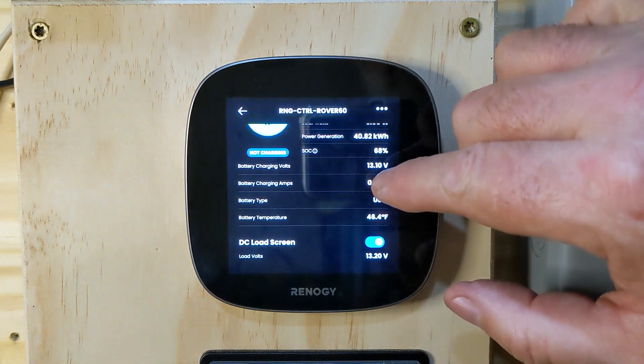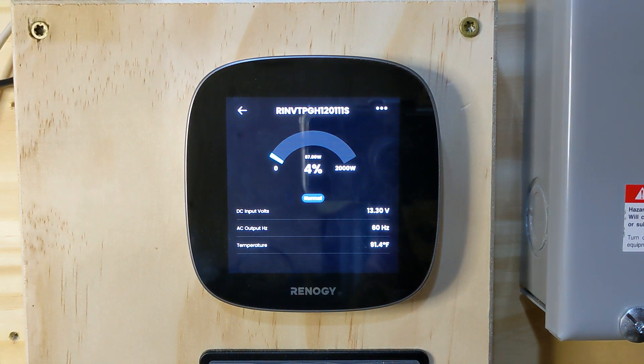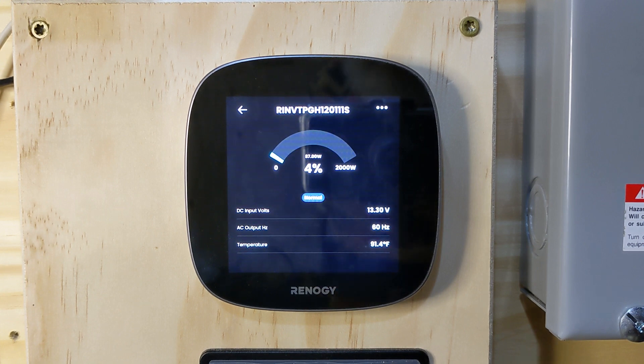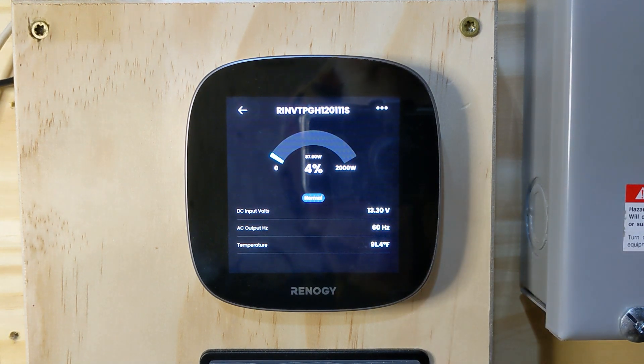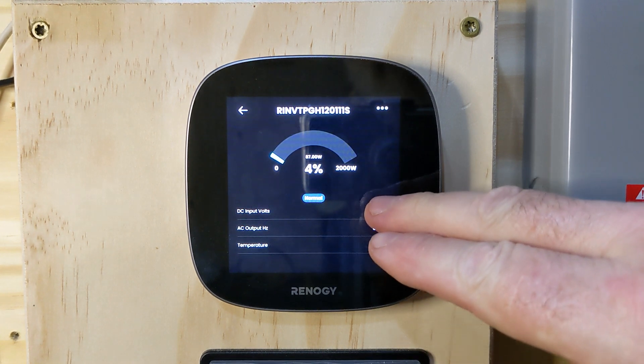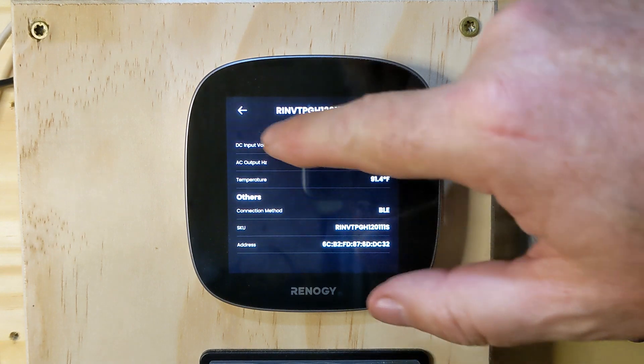From there we can't do much more, so let's check out the inverter. The inverter is doing very little right now — I just have a couple things charging off it like my laptop and a phone, so it's pulling about 87 watts, about 4%. It's a 2,000-watt Renogy inverter. I'm looking at 13.3 volts, 60 hertz, running at about 91.4 degrees Fahrenheit, which is pretty typical when it's operating. It actually helps warm the room up a little bit. Connection method is Bluetooth.